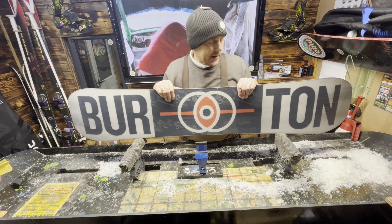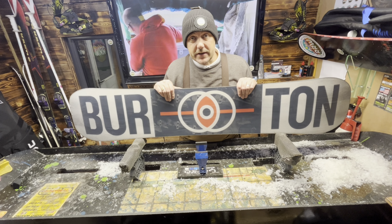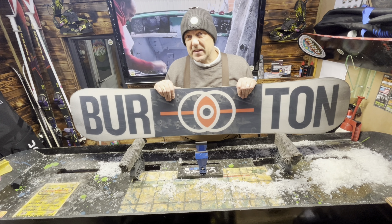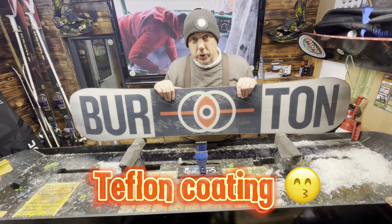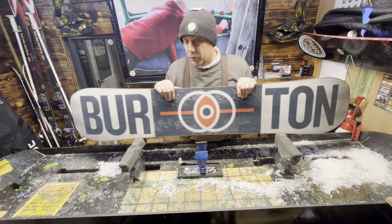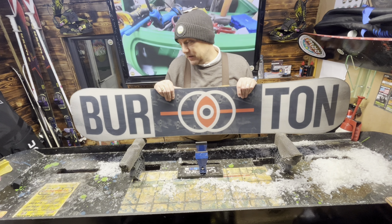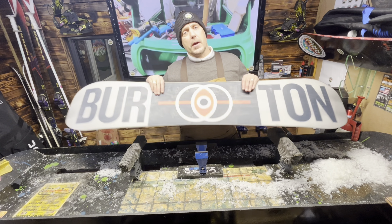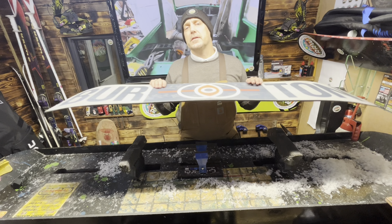So it actually retains the shape of your board for a little bit longer — just a tip, slacking them off. Then hopefully I get to service it again, put a bit more Loctite on, wrap it all up. This is going to be a couple of months before it hits the snow. So if you can, try and store your boards in the back of the wardrobe because your house is more of a neutral temperature.